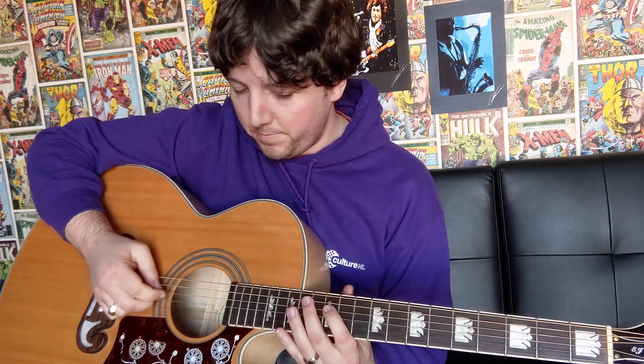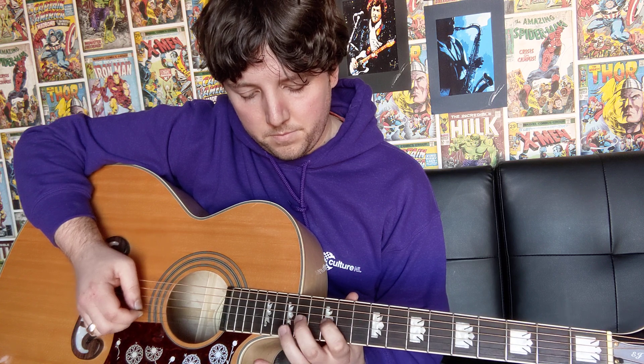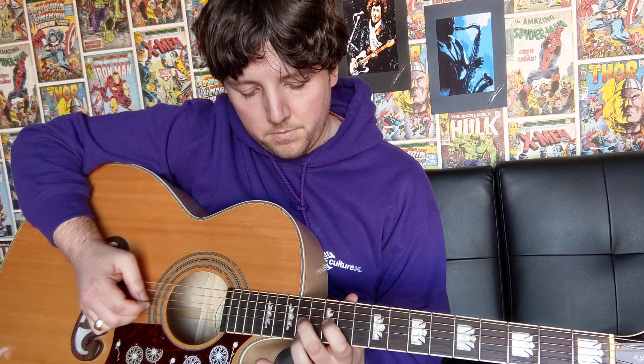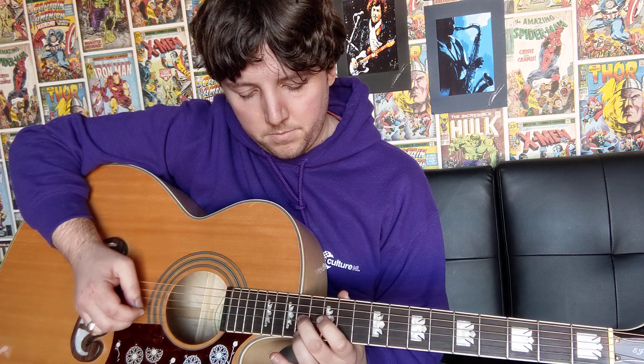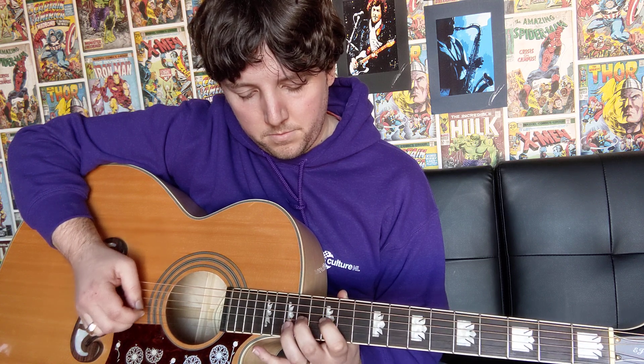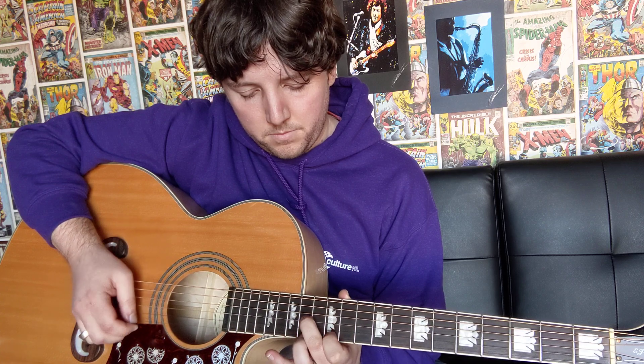I'll play the intro from the very beginning through to the very end so you can hear how it sounds. I'll play it at a slow tempo so you can hear every bit perfectly and you can play along with it as well. Then we'll go through the chords for the verse and the chorus. And that's your intro there for Sweet Child of Mine.